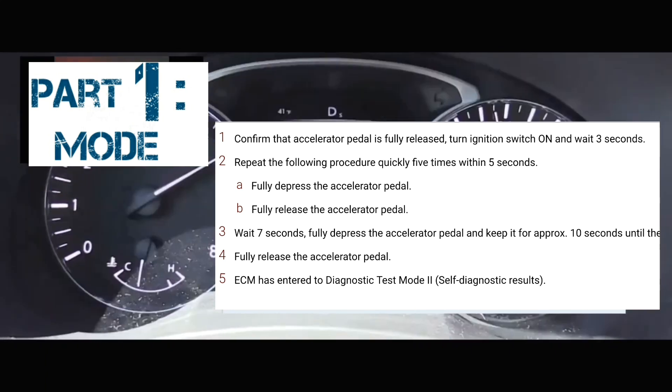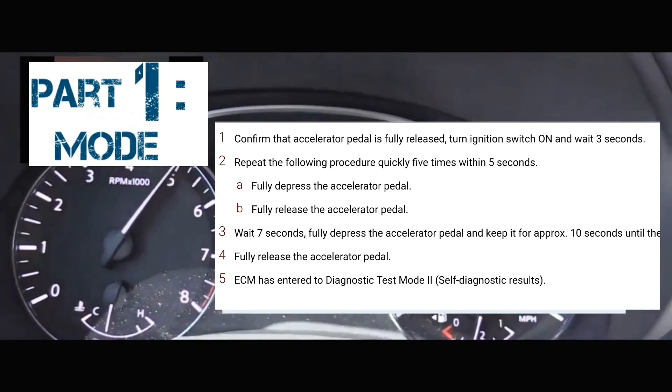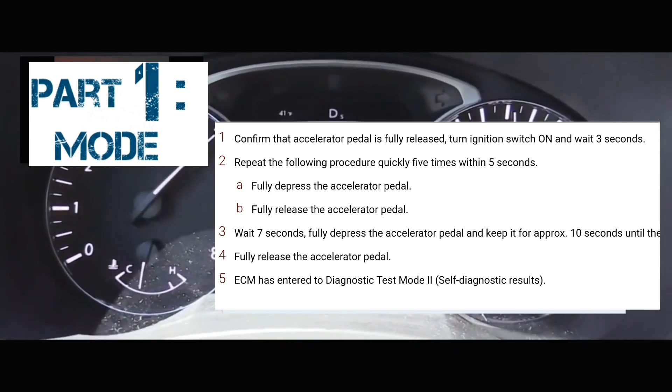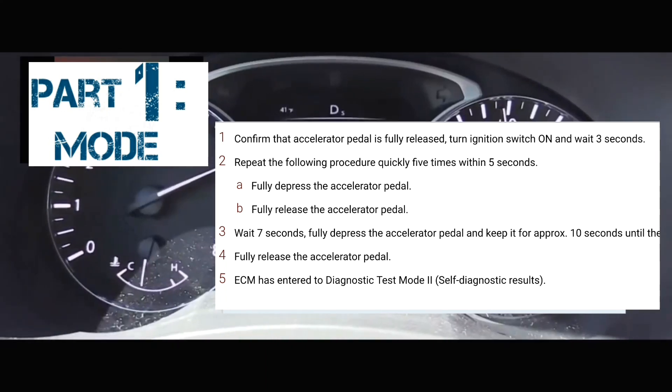At that point, you're going to take your foot off the accelerator and wait seven seconds: 1-1000, 2-1000, 3-1000, 4-1000, 5-1000, 6-1000, 7. And then you're going to put your foot on the accelerator and keep it there for anywhere from 10 to 15 seconds.